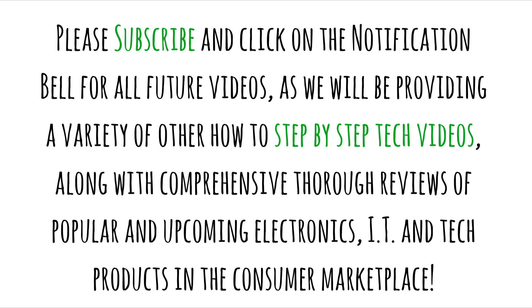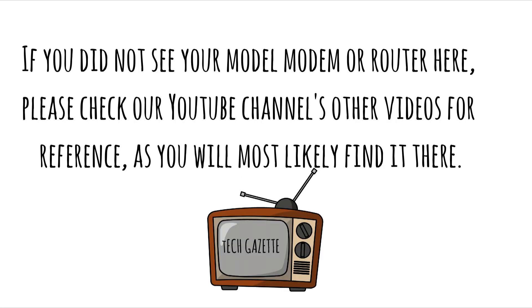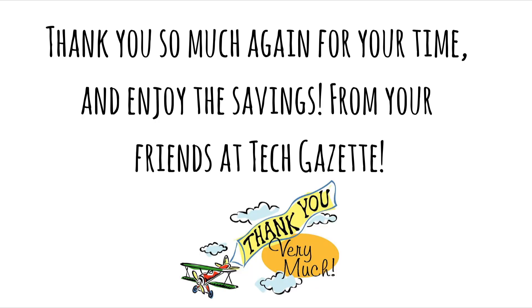We will be providing a variety of other how-to step-by-step tech videos, along with comprehensive thorough reviews of popular and upcoming electronics, IT and tech products in the consumer marketplace. If you did not see your model modem or router here, please check our YouTube channel's other videos for reference, as you will most likely find it there. Thank you so much again for your time, and enjoy the savings from your friends at TechGazette.